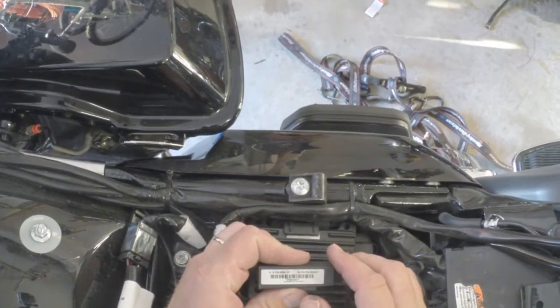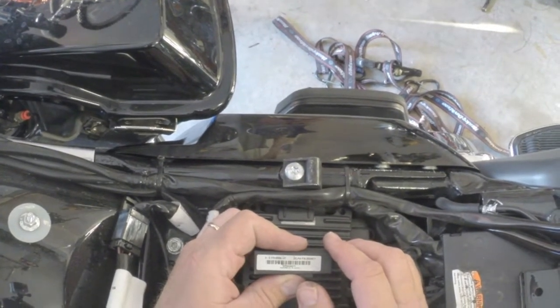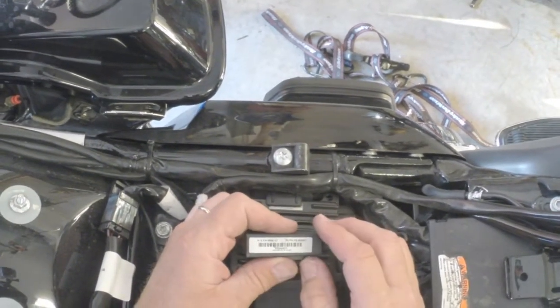Right there you can see the Harley Davidson part number: 68956-07. Got the Delphi number on there also.